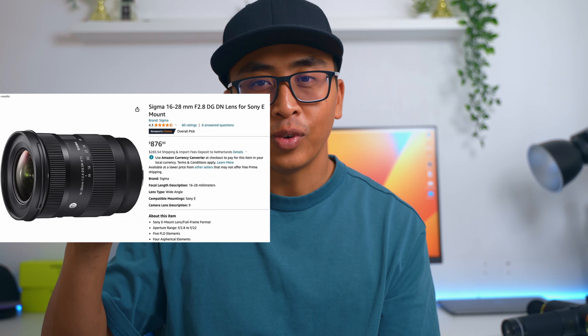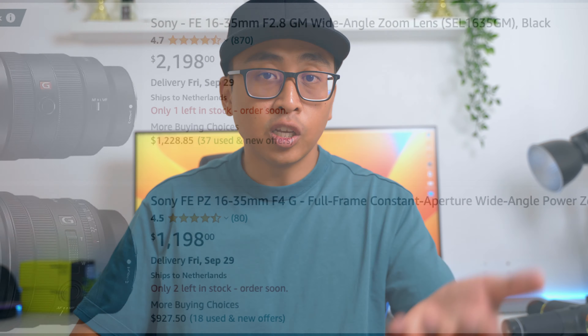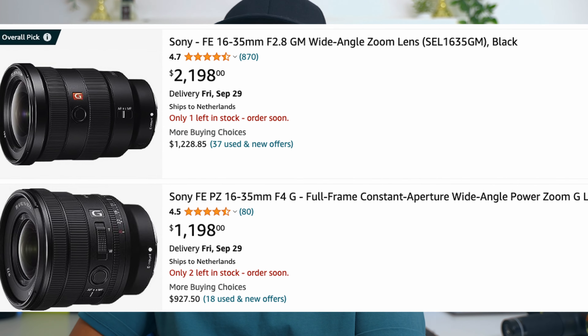The Sony GM, whether version 1 or version 2, is still quite expensive, while the Sigma is well below 1000 dollars — around 899 euros here in the Netherlands. So it's affordable, good quality, good image quality, good autofocus performance, and a nice compact lens. It's a great lens to consider if you're looking for an ultra-wide zoom.